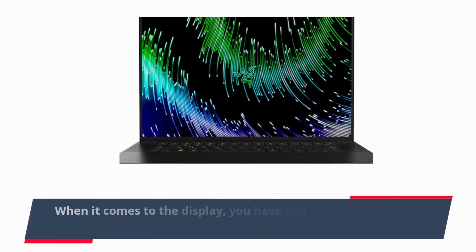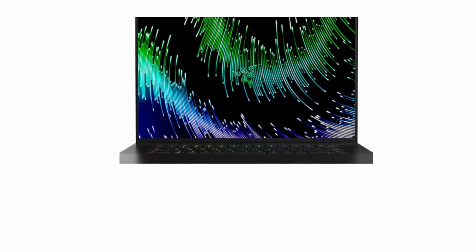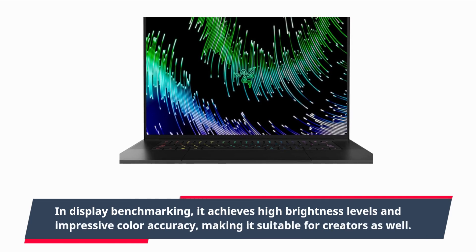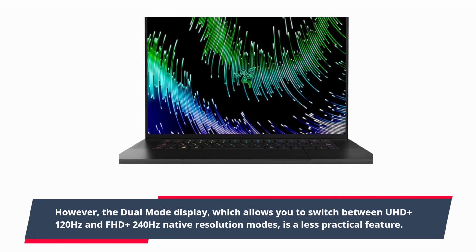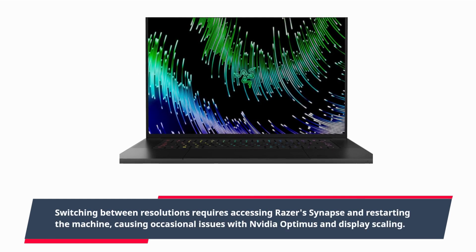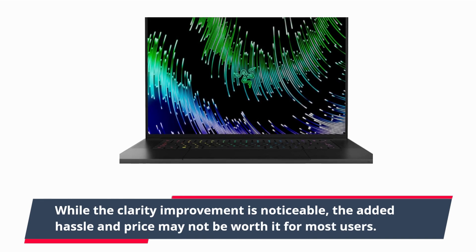When it comes to the display, you have two options: a QHD+ 120Hz panel or a high-end mini-LED dual-mode display. The mini-LED panel in QHD+ mode offers excellent contrast and vibrant colors, providing an immersive visual experience for gaming, productivity, and video playback. In display benchmarking, it achieves high brightness levels and impressive color accuracy, making it suitable for creators as well. However, the dual-mode display, which allows you to switch between UHD+ 120Hz and FHD+ 240Hz native resolution modes, is a less practical feature. Switching between resolutions requires accessing Razer's Synapse and restarting the machine, causing occasional issues with NVIDIA Optimus and display scaling. While the clarity improvement is noticeable, the added hassle and price may not be worth it for most users.